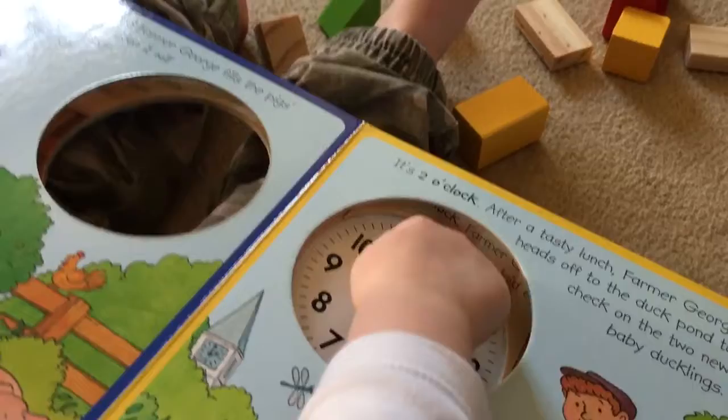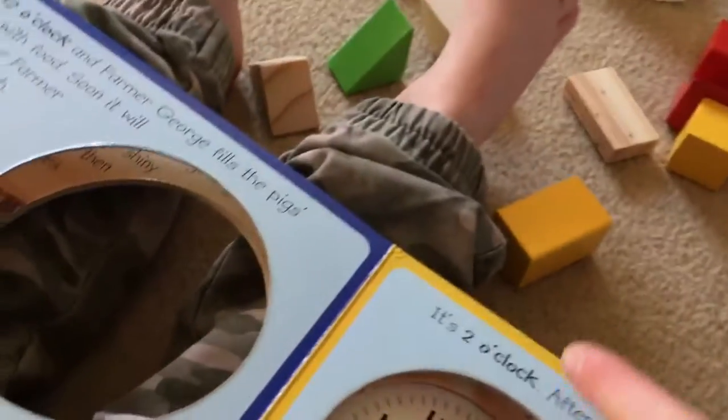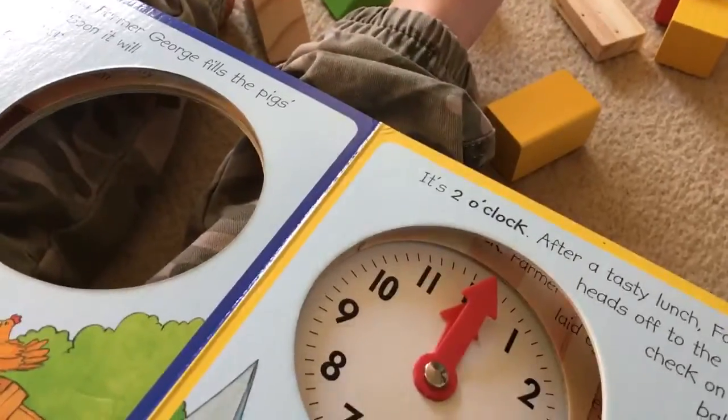I did it! That's 12 o'clock, yeah. What's this number up there? Two. Two o'clock.